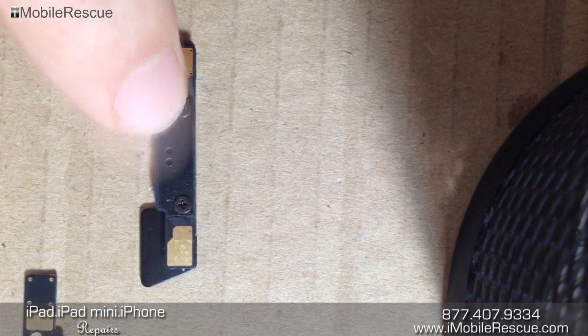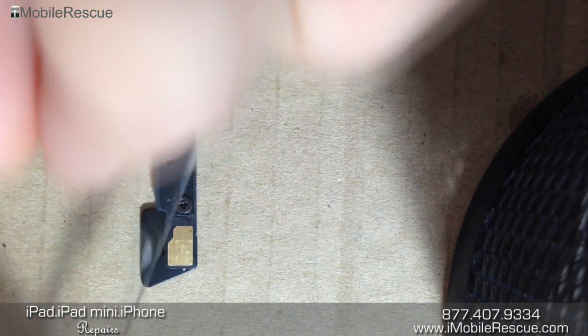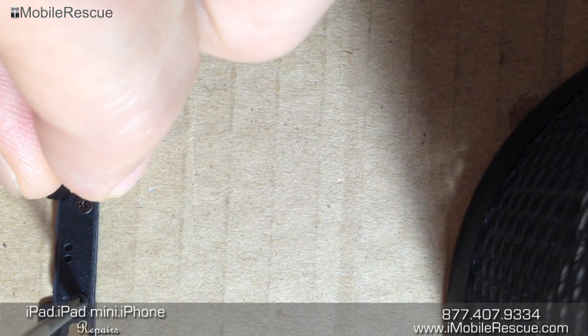These two screws — in order to put in this entire flex cable, this is a brand new flex cable for the iPad 4th generation HomeFlex assembly — you have to take these screws off. So we're just going to take a Phillips head screwdriver and take these screws off.